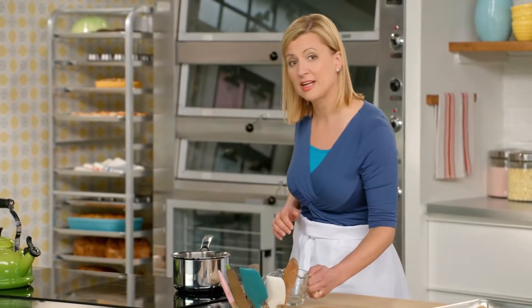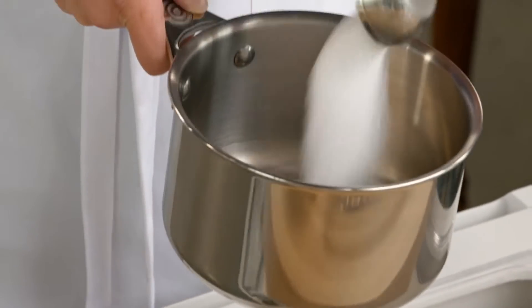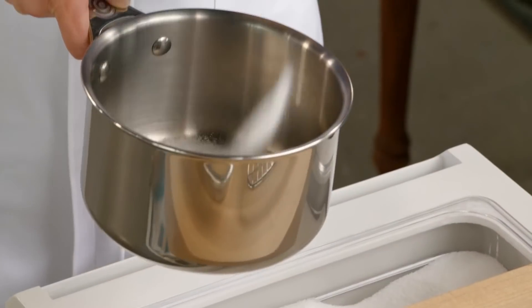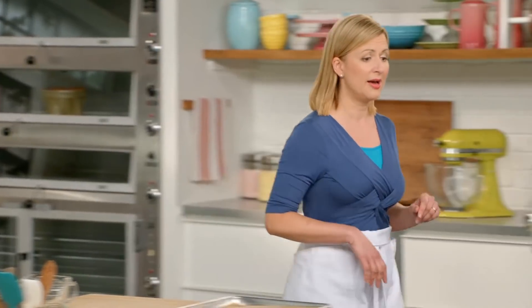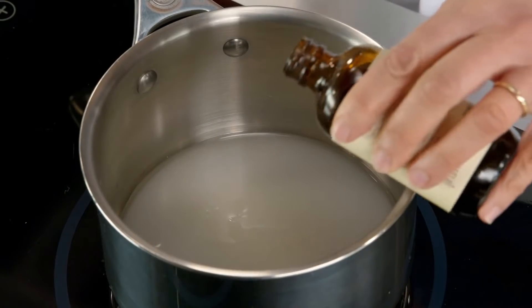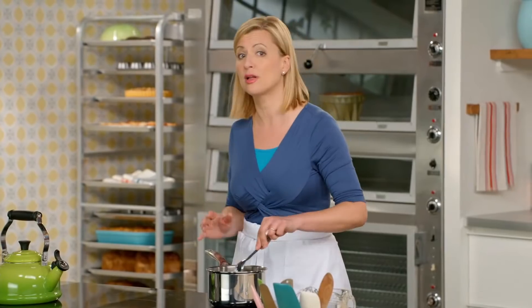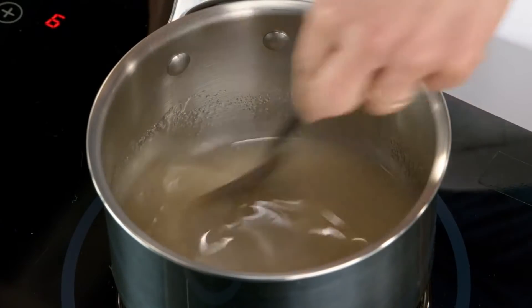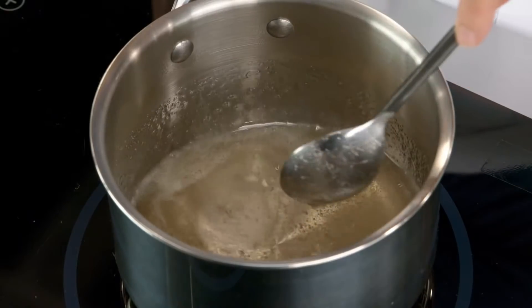My kugelof is almost ready to come out of the oven, so now is the perfect time to prepare the hot glaze — this is really something special. The hot glaze adds shine and essentially seals in the kugelof so it stays fresh for a couple of days. I'm going to heat up three quarters of a cup of sugar with a quarter cup of water and add a touch of vanilla for flavor, about a quarter teaspoon. It's very important that your glaze is hot and your kugelof is hot when you bring the two together; if the kugelof is cold, the glaze might soak in instead of staying on the outside.